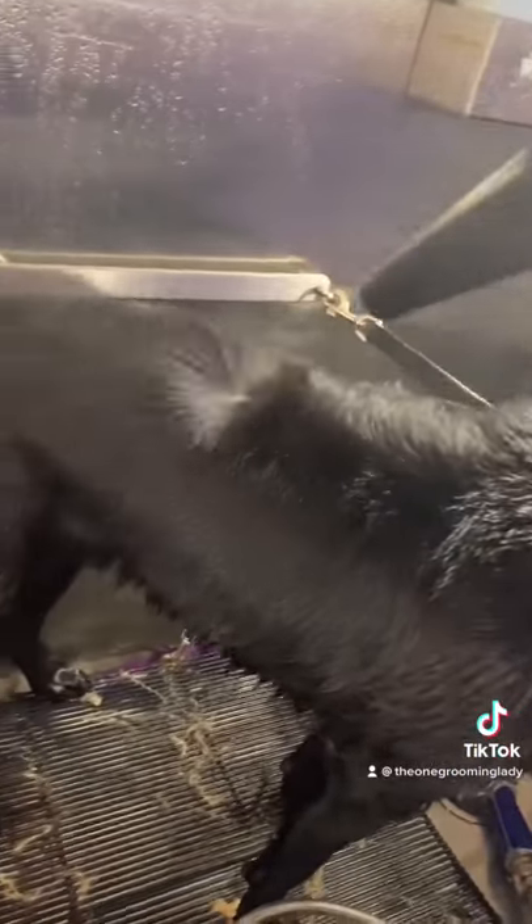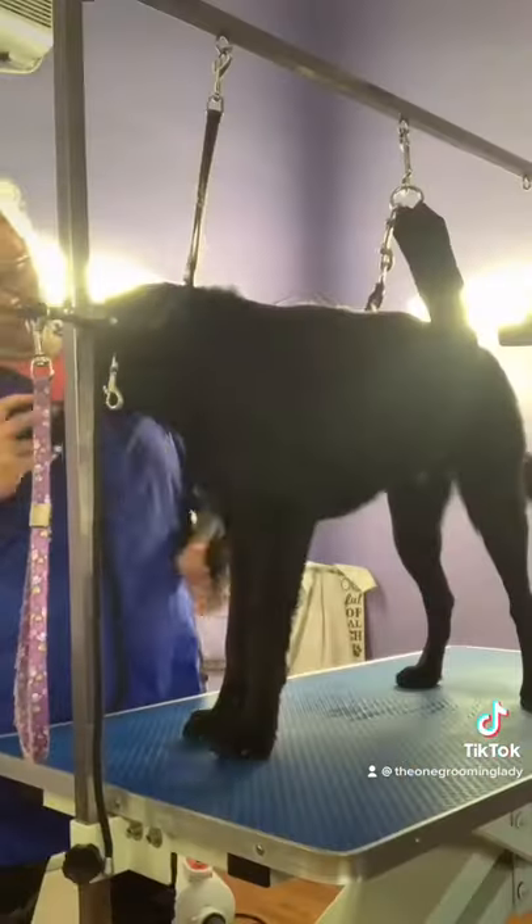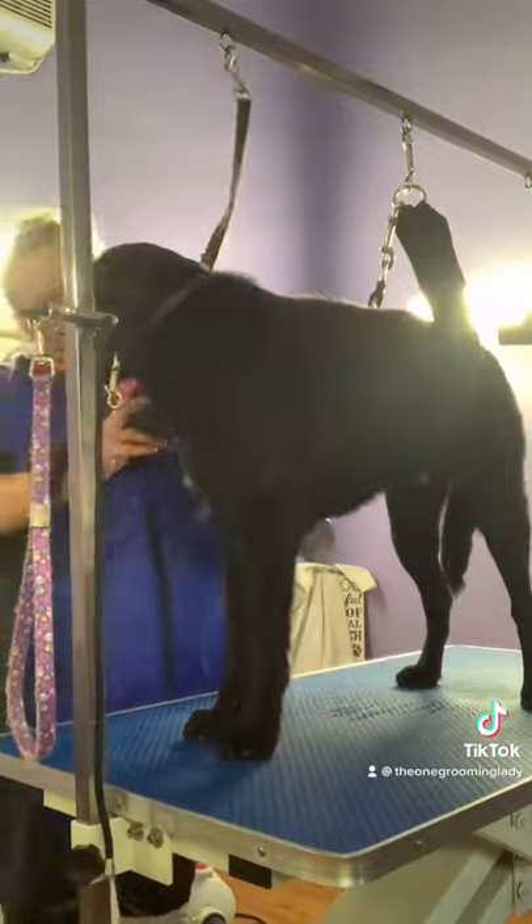Then I towel dry and then I blow dry him. Then I spray him with my finishing spray and I brush him out.